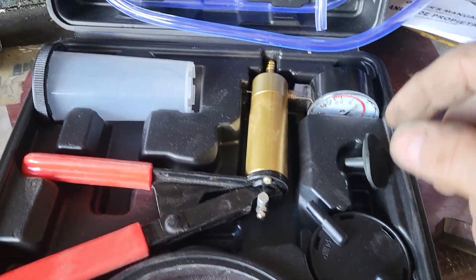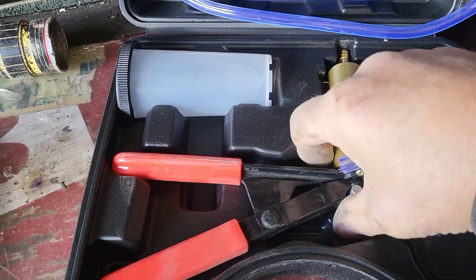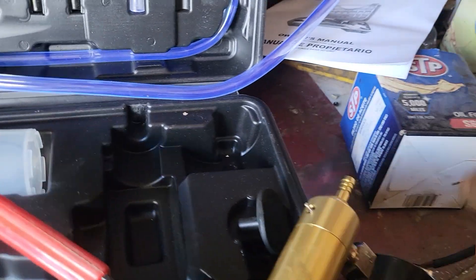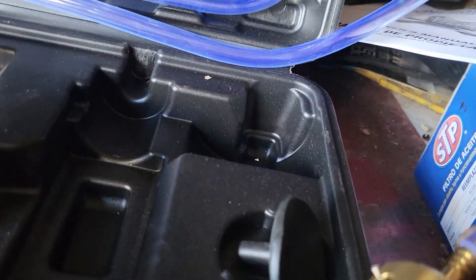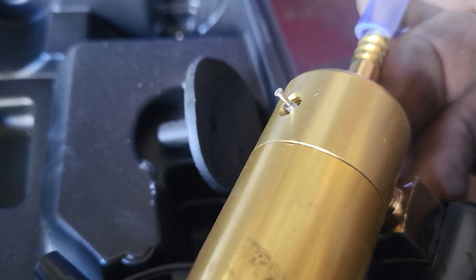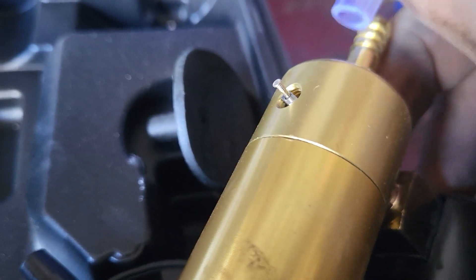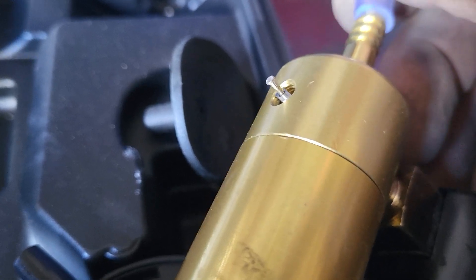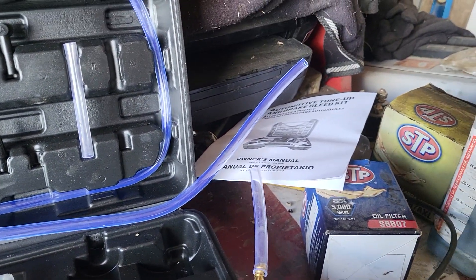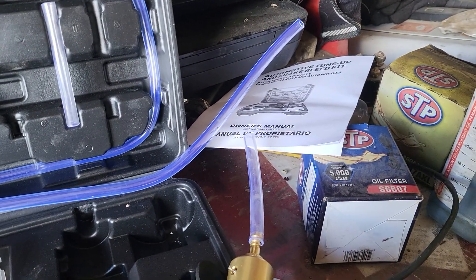You can go online and get one of these vacuum gauges. I got a piece of crap vacuum gauge - I think it was only about 20 bucks. I don't use it very much and didn't want to spend a lot. You could probably go to Harbor Freight and get one, maybe even on sale. I paid 19 dollars online.